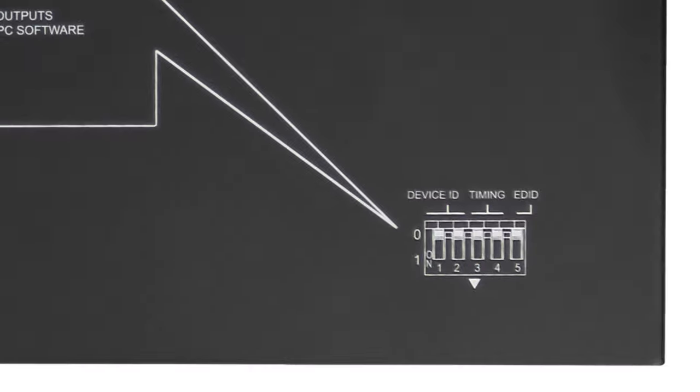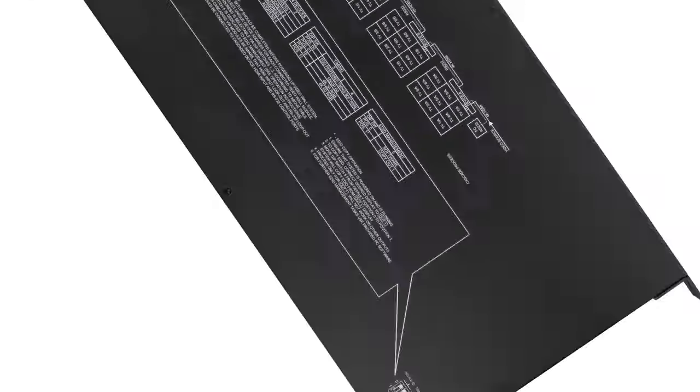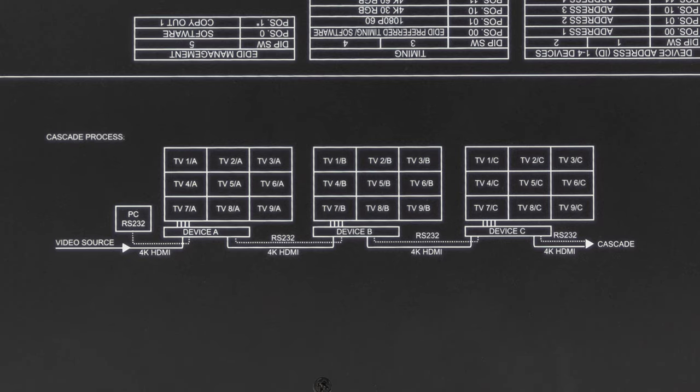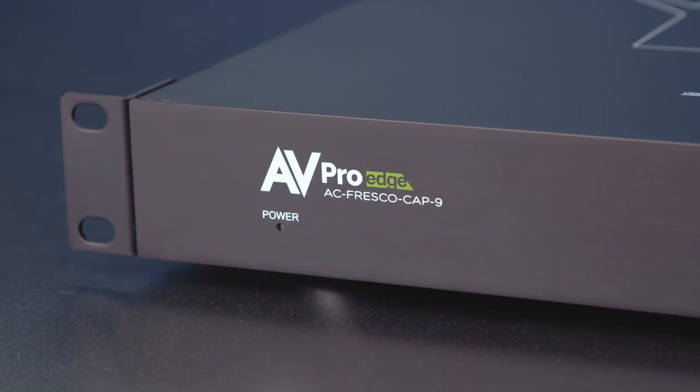On the top of the unit there's a simple diagram for setting EDID and another showing how to cascade CAP 9's for multiple video walls. On the front we have a micro USB for control and a power indicator light.